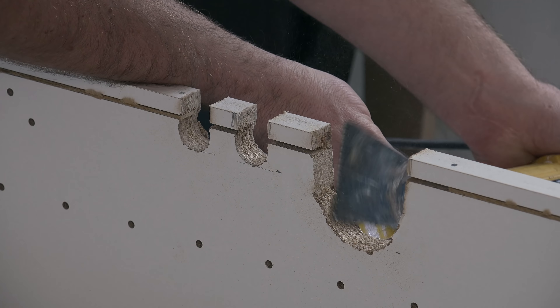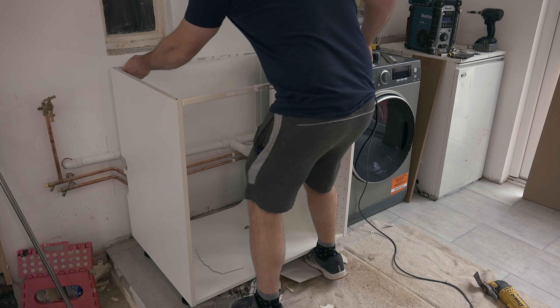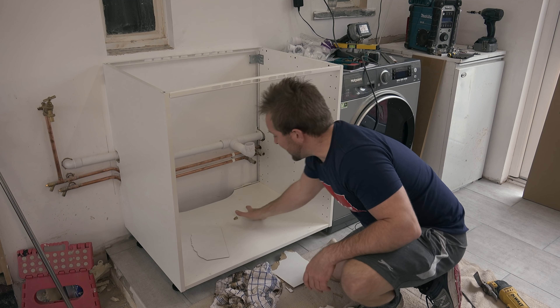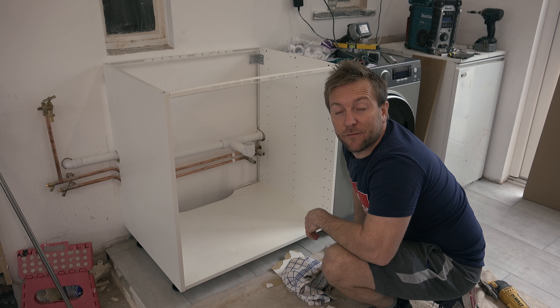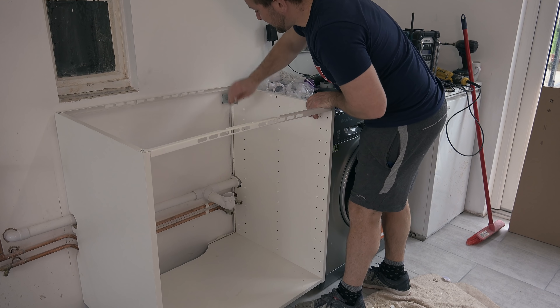Remember, all the tools in this video you can buy in our Amazon shop. Once we've done that — I did that on the other side just there — we should be able to push this in nicely into the position it wants to be in. Just a bit of a clear out, make sure everything's clear. That's the hardest thing about being a plumber — your phone. That is bang on just there.